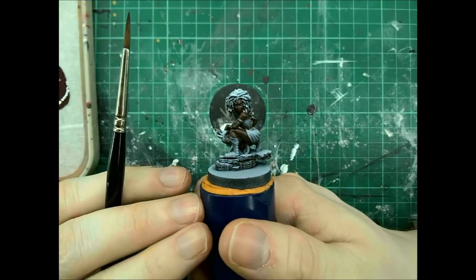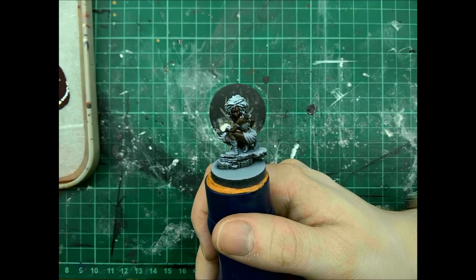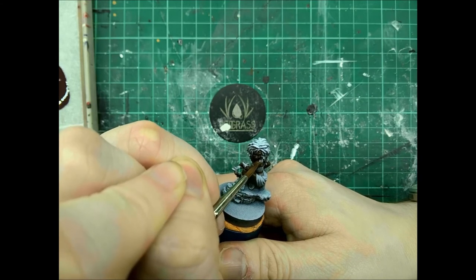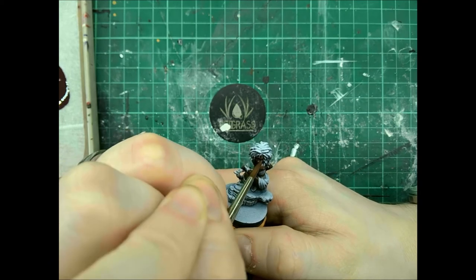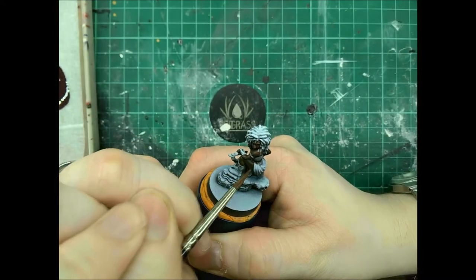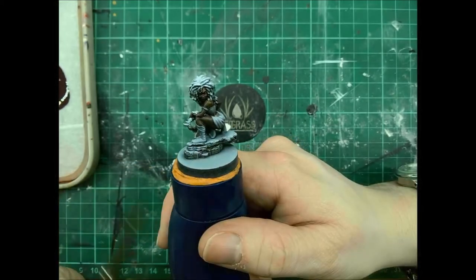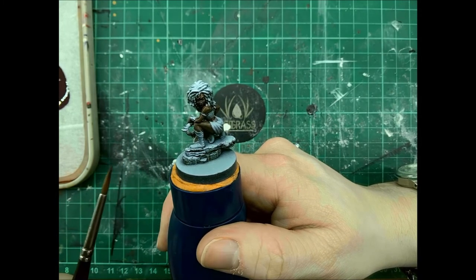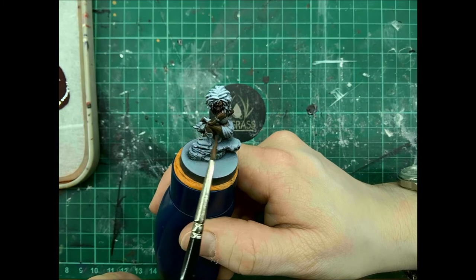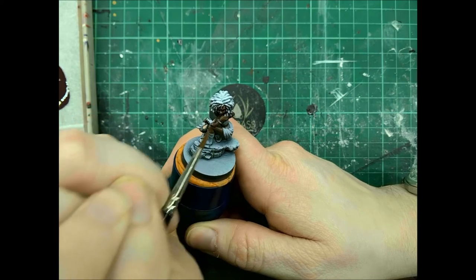Once your wash is dry, we're going to highlight. Using our highlight mix, we're going to carefully pick out the raised areas on the skin, providing extra focus on the face and the upper areas of any convex shapes. Once that coat is dry, we're going to add an extra coat of highlights to the areas on the upper third of the body, such as the face, the shoulders, and the upper section of this leg — just repeat the highlights again in these areas.